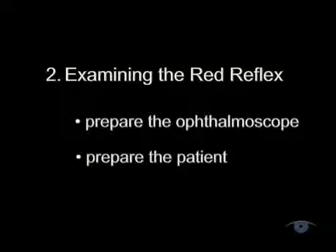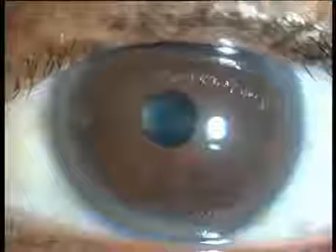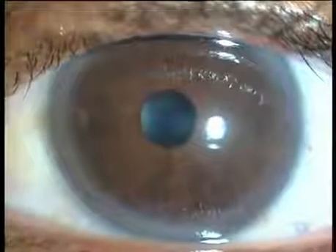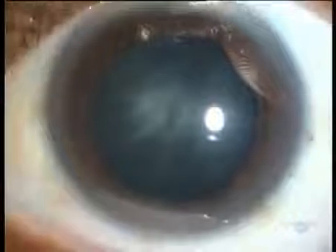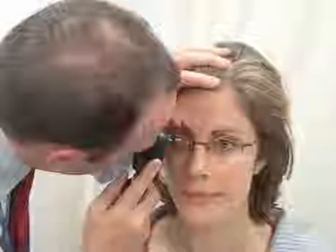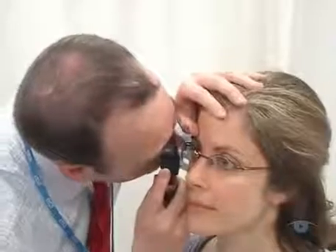Next, preparing the patient. Get them sitting comfortably before you begin. Ideally, you should dilate both pupils to get a clear view — 1% tropicamide given a quarter of an hour beforehand is safe and usually adequate for this. If the patient wears glasses, they're generally better removed because they often produce reflections and artifacts and can be physically awkward during the examination. However, if they're particularly high powered, it can be helpful to leave them on because the ophthalmoscope lenses alone may not be powerful enough to neutralize a high refractive error.